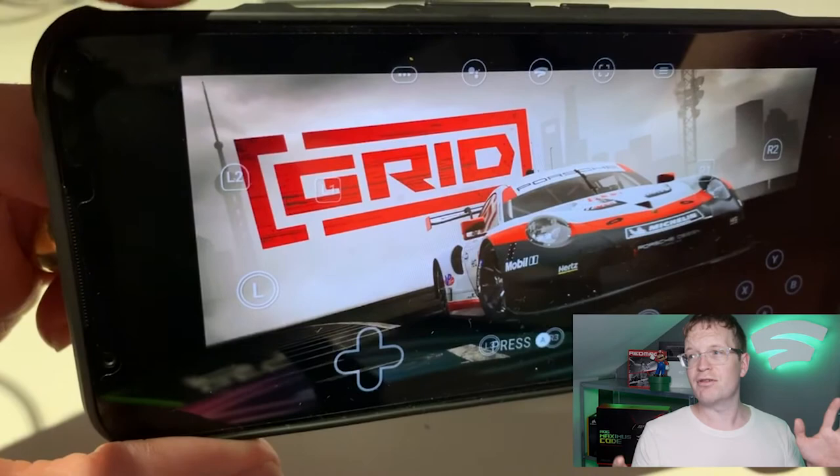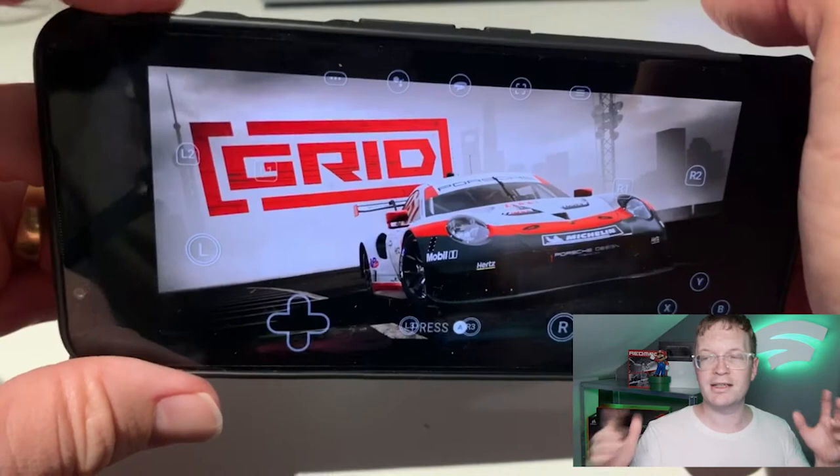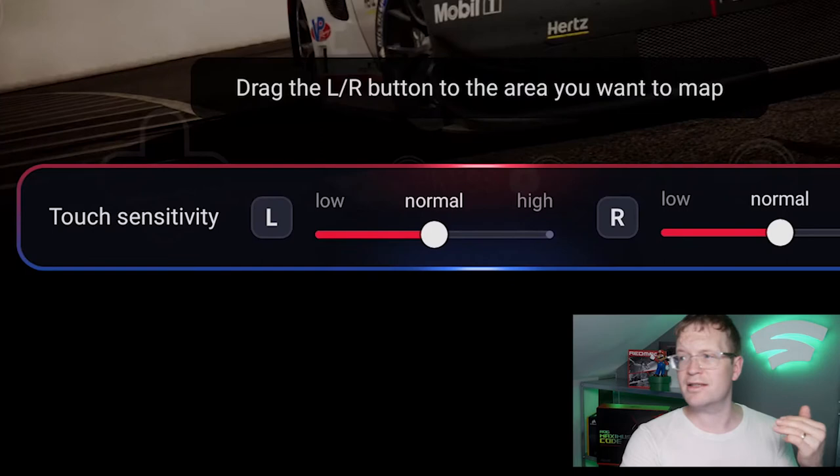Whatever game you're playing — if it's a shooting game you want the trigger on your shooting — it's really personal preference, but it's very responsive. As you can see here, as soon as you tap it's activated, and it's pressure sensitive as well. You can alter your touch sensitivity from low, normal, and high.